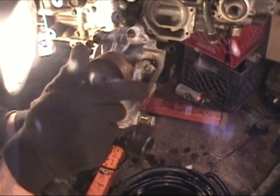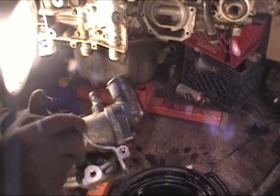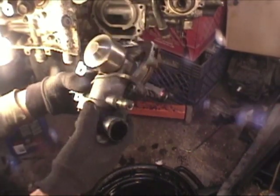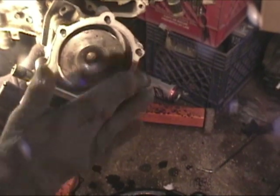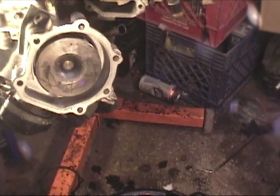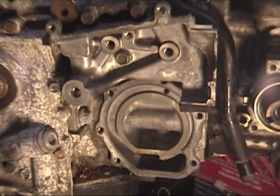Here's our replacement water pump. As you can see, it's much cleaner. This is actually a salvage one — it's in better shape than the one that came on this motor. The block we're using has sat around for a while, but this one was from an active driver, so we're using our known-good water pump with this engine.